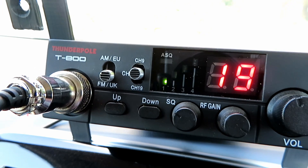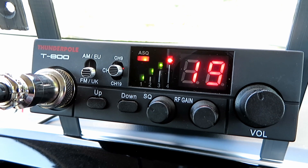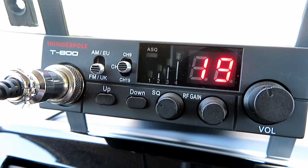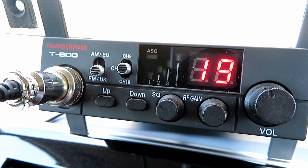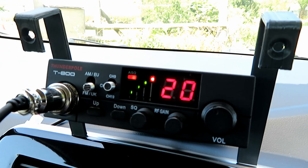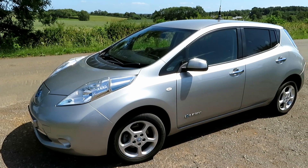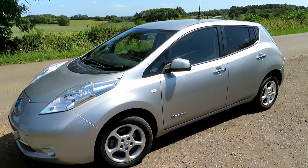Working absolutely fine to me. Hi, many many thanks — whereabouts are you roughly? You're in Didcot, was it? Sorry, go again on your location. Yeah, I copy that. I'm just square-wheeled on some high ground near the village of Tysoe with a T800 and a stereo mag mount. I just want to know how well I was getting out — could you give us your location again please?